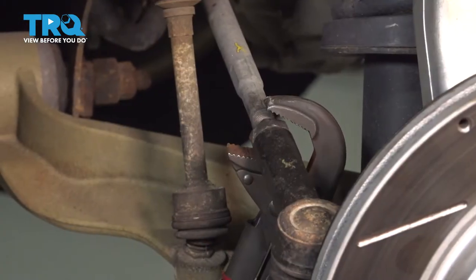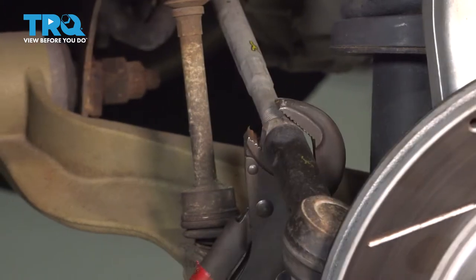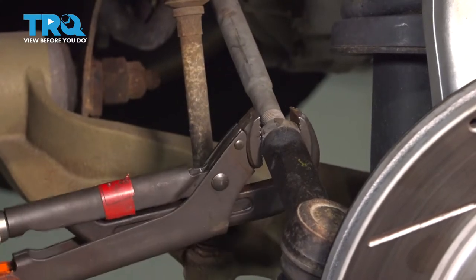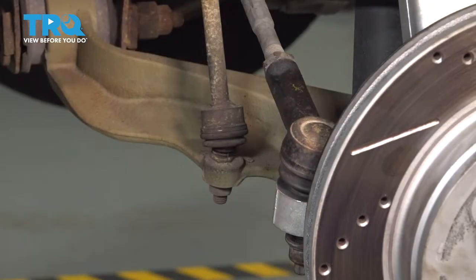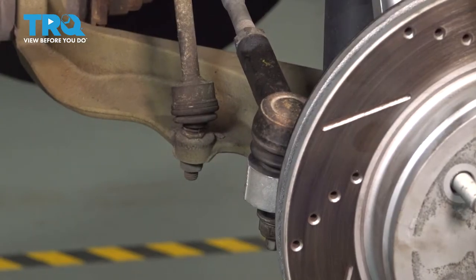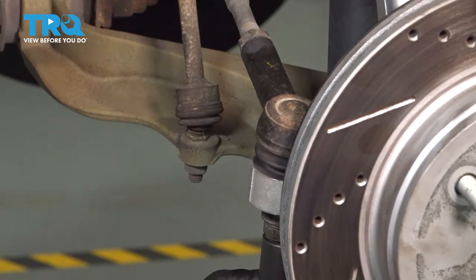Let's go ahead and loosen our jam nut. Now that we have our jam nut loose, let's go ahead and loosen the nut for our outer tie rod end. Using our 21mm, let's go ahead and loosen and remove that nut.